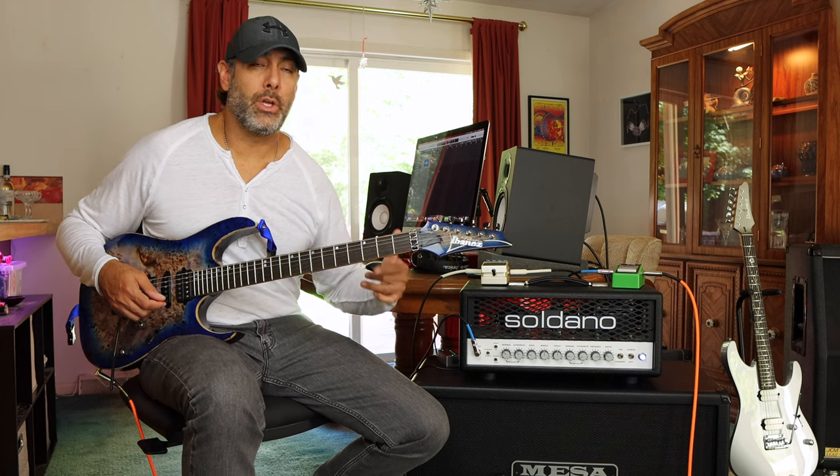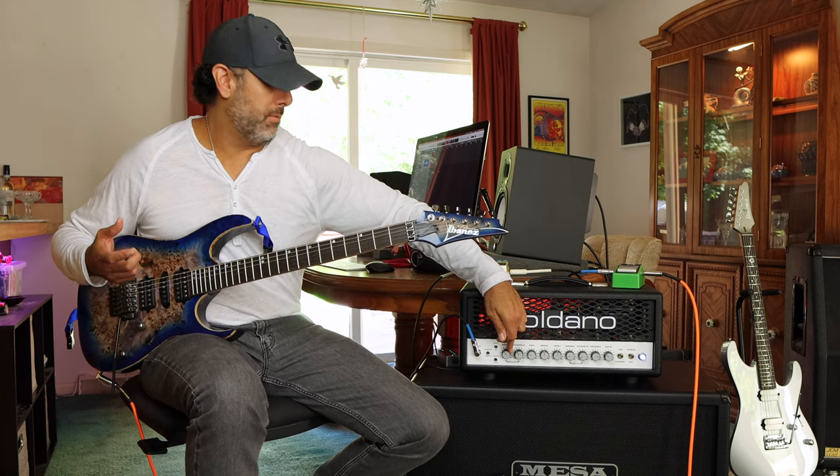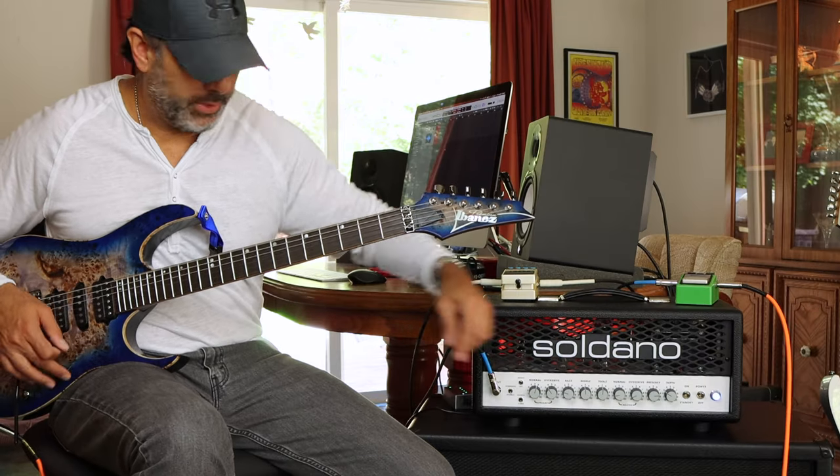That right there was with the bright switch all the way down and the gain at just about 10 o'clock. If I turn the gain up a little bit, you can get those edge-of-breakup tones that you might be looking for, which is really nice too. Let's do that now — and the bright switch is up and engaged.